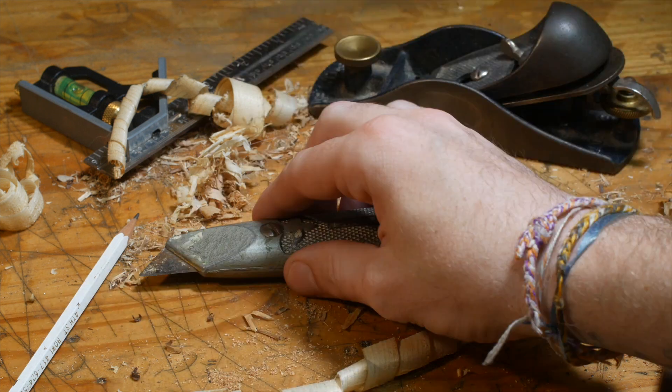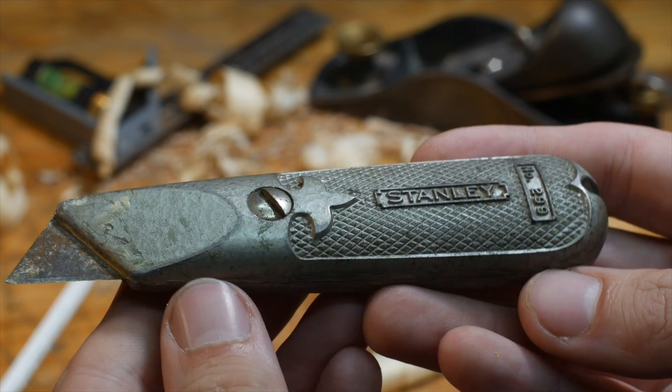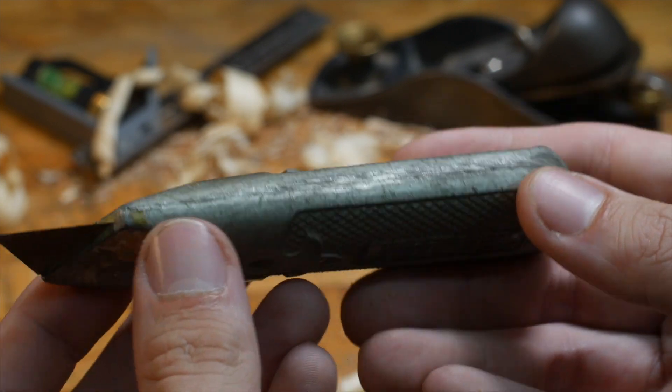Good evening, everyone. Today we have a Stanley number 299 utility knife.